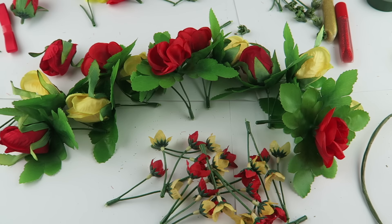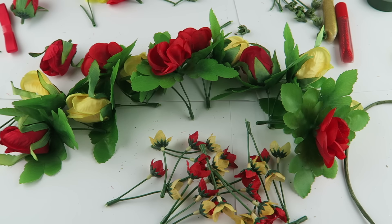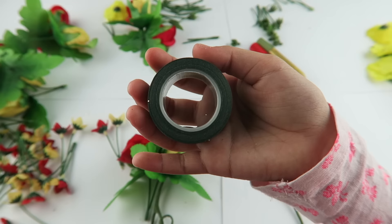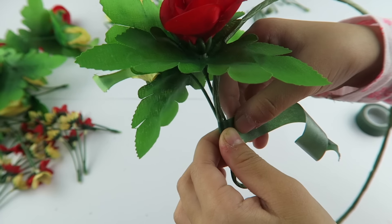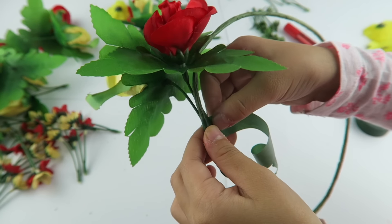I made some flowers into a pattern. Now we're going to attach it onto our crown. We're going to use this tape to attach the flowers, taking both thumbs down to wrap it.